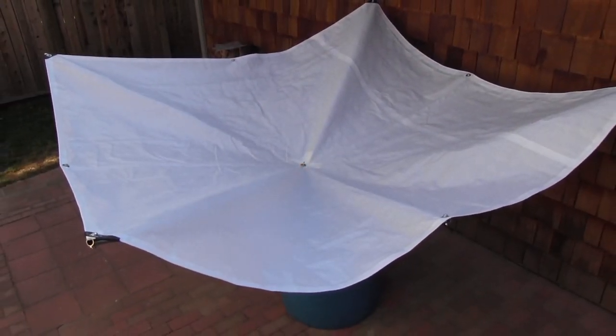Hey Rain Saucers fans, thanks for all your continued support. Today I'm proud to introduce to you the result of two years of research into a bigger and better product, the new 84 inch Rain Saucers. In this video I'm going to show you the key features of the product and how to install it. As always, our website will contain all the specifications and documentation if you have any further questions.